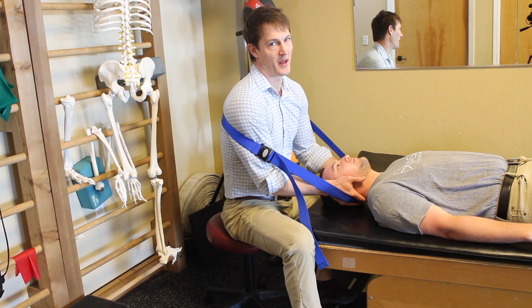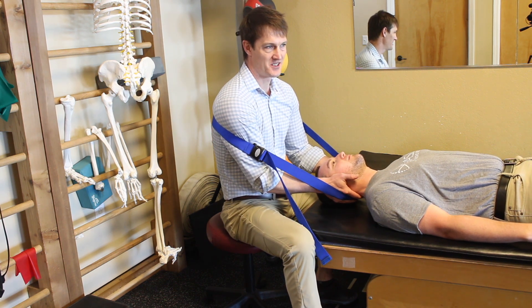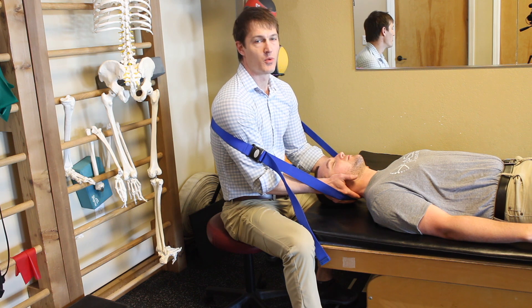It's pretty rare that we'll do a big yank in this position. But especially for a stenotic neck, I actually mobilize out of here quite a bit. It's almost like a bread and butter thing that I'll do for a more arthritic neck.